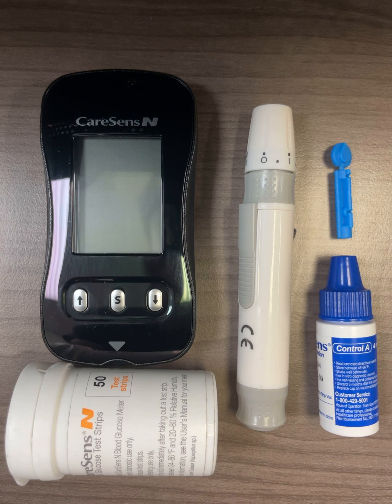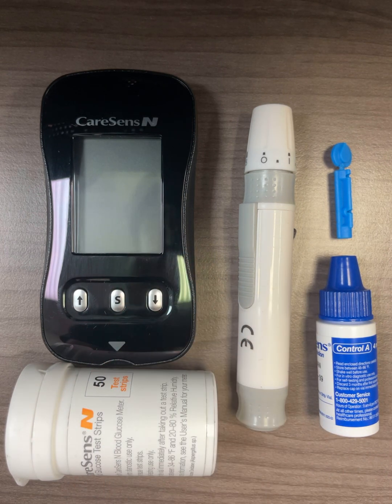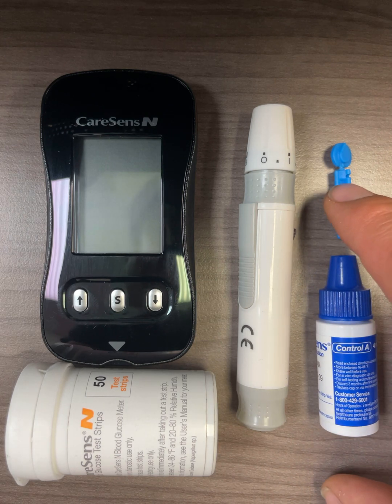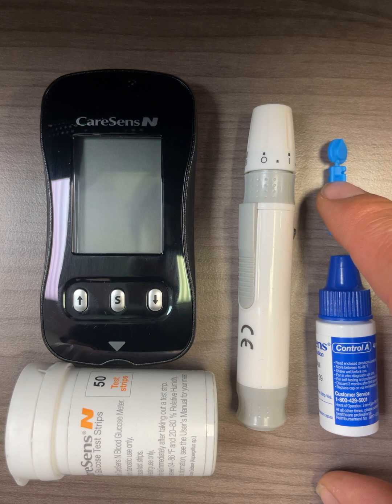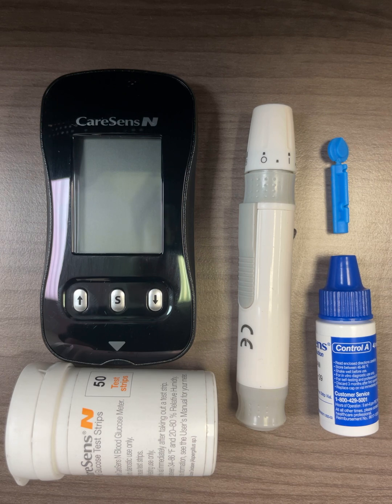If you have purchased the Kerasense N starter kit, you would find a meter and batteries — which I have already included in this meter — two containers of test strips, totaling 100 test strips. You will also find one control solution, 100 lancets, a lancing device, and other manuals and inserts. In this video, I will show you how to set up the meter, test your blood glucose, and how to use the control solution.